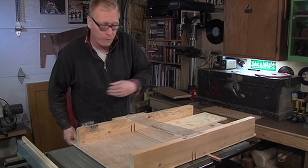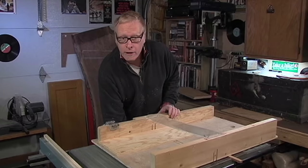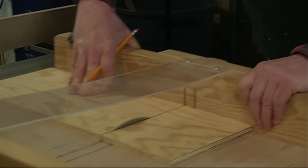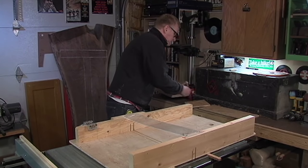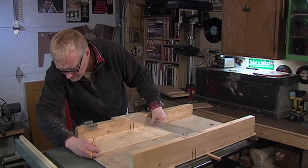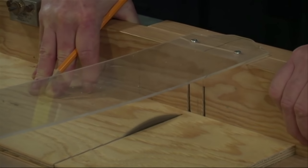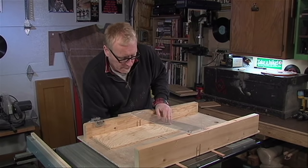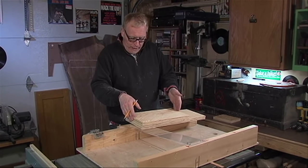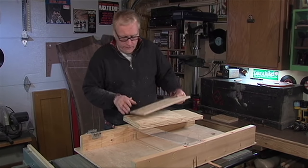I just made a quick measure of 14 inches, just going to bring my board up to that line and cross cut to get our side. There we go — that's it. We have our pieces for the carcass of the box. Now we just have to go ahead and cut our box joints to hold it together.